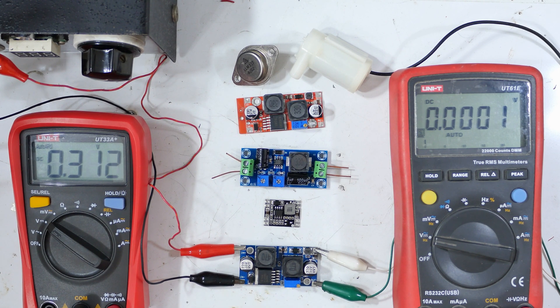So that's it for our little experiment here. Hope you found it useful and interesting in your home electronics experimentation.